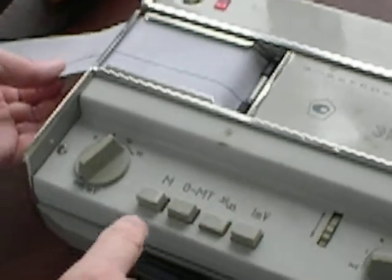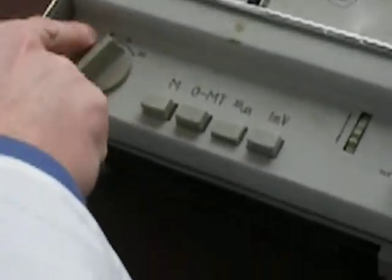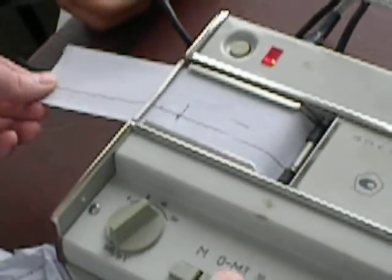So this is one millivolt. Amplification of signal times zero, times five, times ten. So we have to start from calibration. This is one millivolt — a calibrated signal. So we can express everything in millivolts.